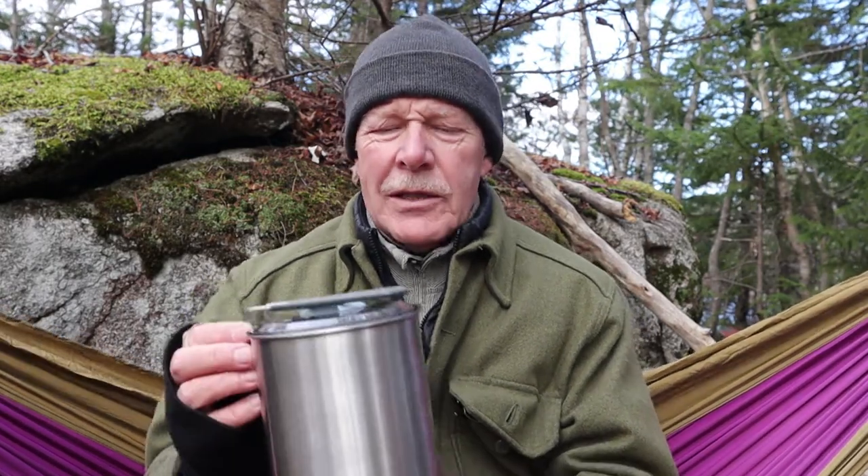I have another product from the Fire Maple Antarkty line of bushcraft pots and pans that I want to share with you today. This is their Duo.